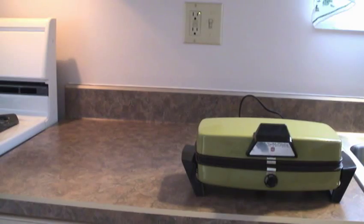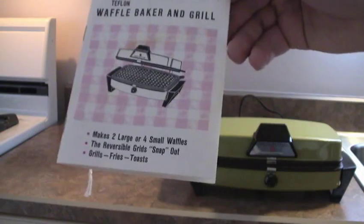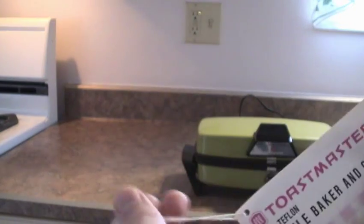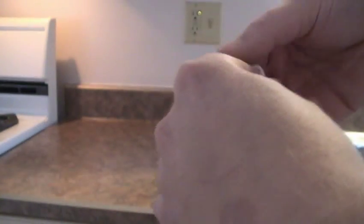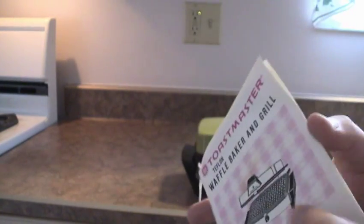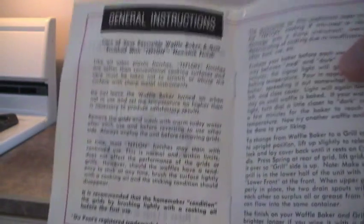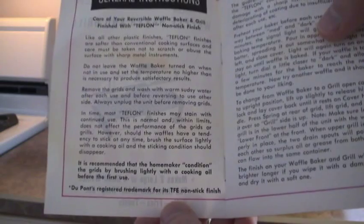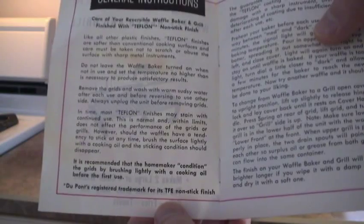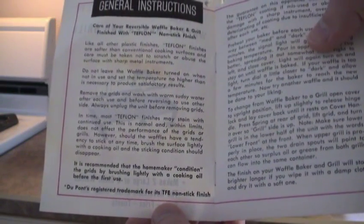Comes complete with original manual. Oh yeah, it even has the little string attached to it still. It is recommended that the homemaker condition the grids by brushing lightly with a cooking oil before the first use. Again, that makes me the homemaker.